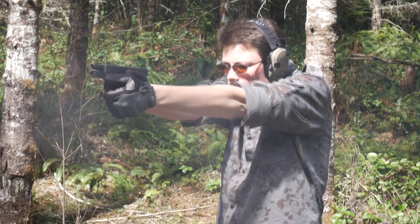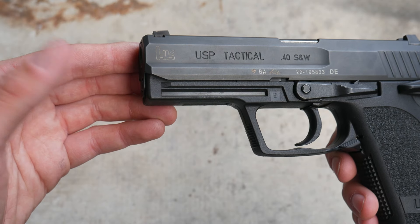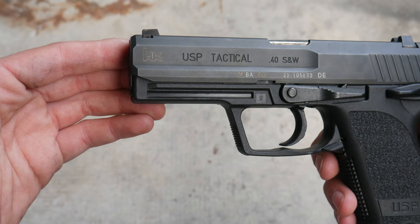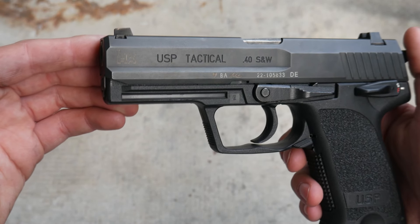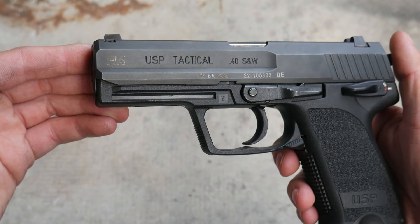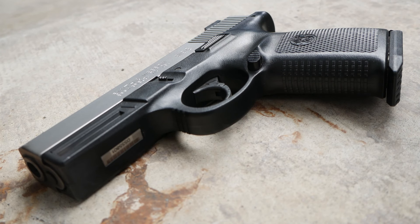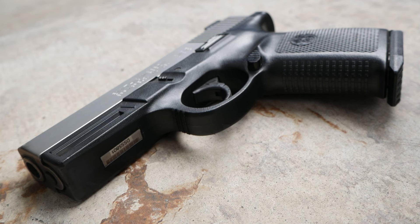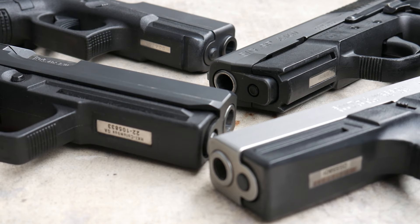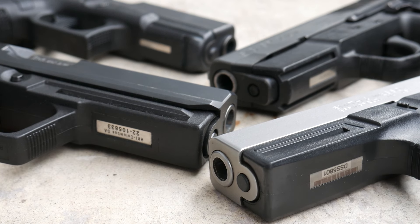The USP has a proprietary tactical rail to accept lights and lasers. Proprietary stuff is generally unforgivable, unless you're the first to market with it — in which case, I guess you get a pass. The USP was one of the first, if not the first, pistols to have a tactical rail on the dust cover, so it's not really their fault that Picatinny ended up winning the format war. Glock, Smith & Wesson, and Sig introduced proprietary rails on their guns five years later, by which time it was no longer okay.